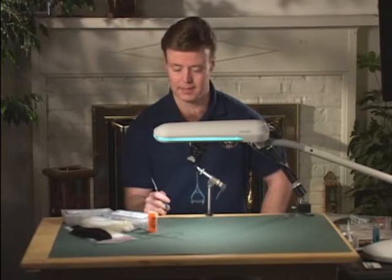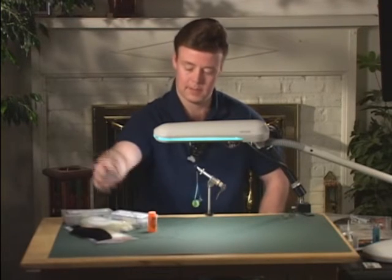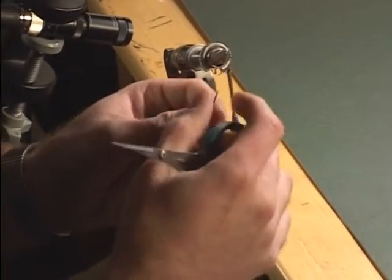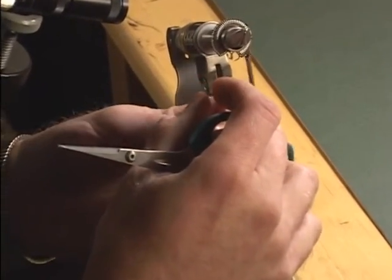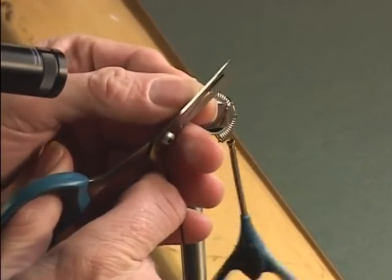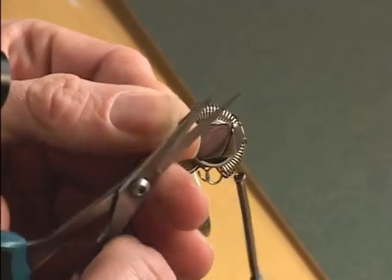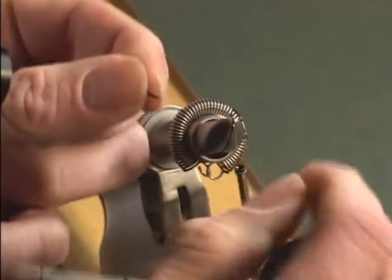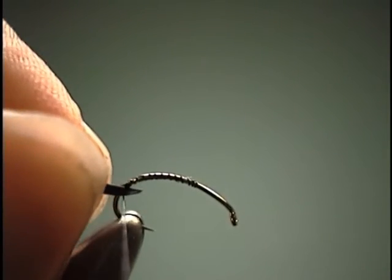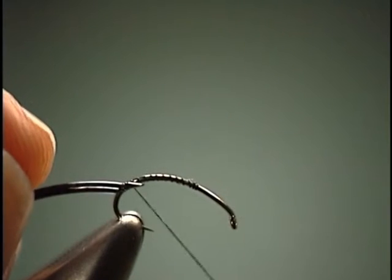The body is going to be D-rib again on this fly. We'll take our D-rib, and before we tie it in, we're going to cut it at an angle. That way, when I tie it in by the tip, I'm not going to have any buildup, thus creating a little hump for when I bring the material forward.